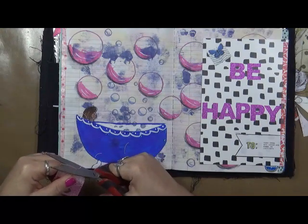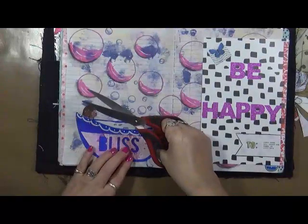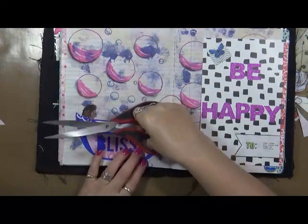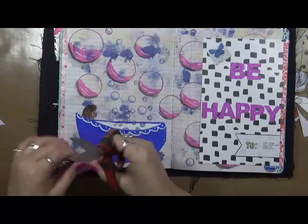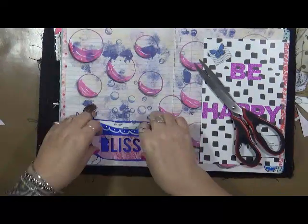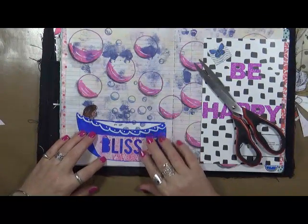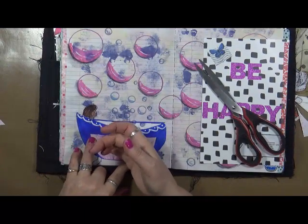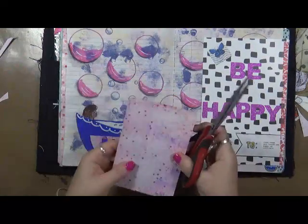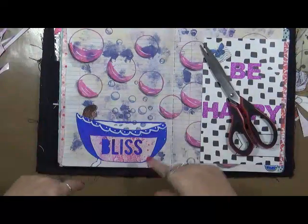I don't know why, but when I saw 'bubbles and bling,' the very first thought that came to my head was a bathtub and bubbles. Everybody likes a bubble bath, don't they? I'm going to cut a little bit more of this off — my pocket's getting smaller. You know what, I have a better idea. This is bliss. I'm going to glue this down and then stick through here. Let me grab some supplies and we'll be right back and we'll work on our little pocket.